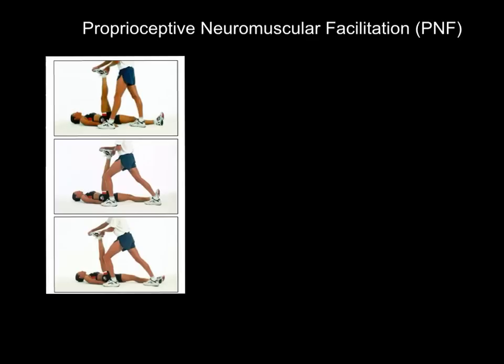Hi folks, welcome to this video on PNF stretching, or properly known as proprioceptive neuromuscular facilitation. Students always ask whether they need to know its full name — and yes, best to learn it, because you never know what you're going to get a mark from. Proprioceptive neuromuscular facilitation sounds like a lot, but if you look at each word it's not that difficult.